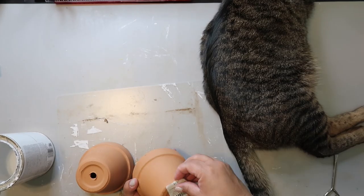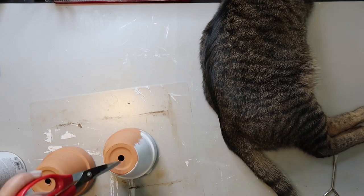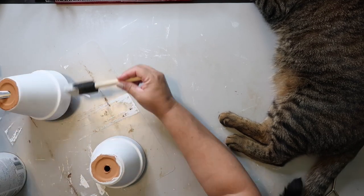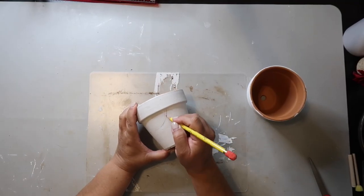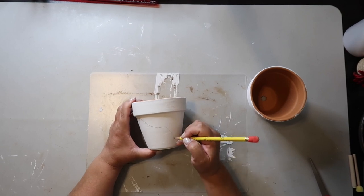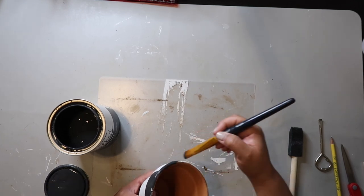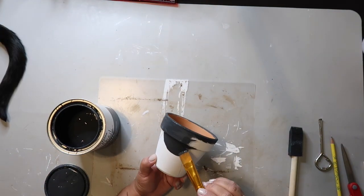DIY number three — I'm making a Frida Kahlo-inspired flower pot. I'm painting it with Rust-Oleum's Chalked Ultramat paint in the color Linen to give it a nice base coat. Then I sketch out where her face is going to go — that area becomes her hair. I take Rust-Oleum's Chalked Ultramat paint in Charcoal for the hair, painting all around the pot and leaving just one little center piece white for her face.